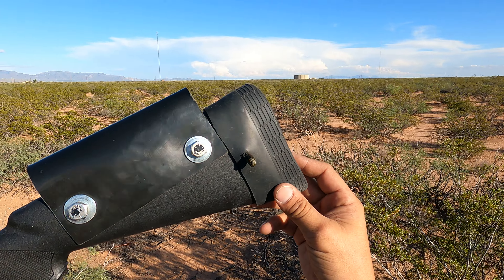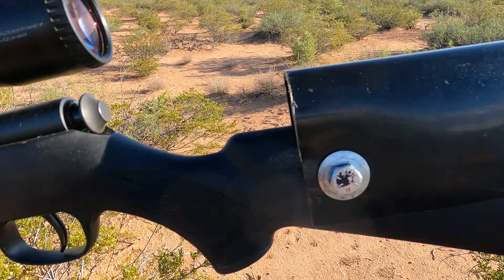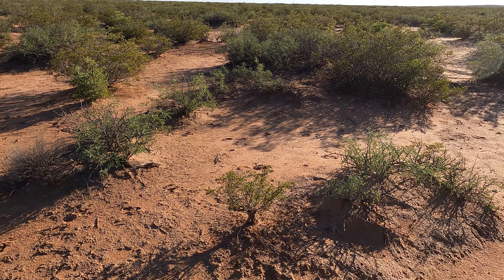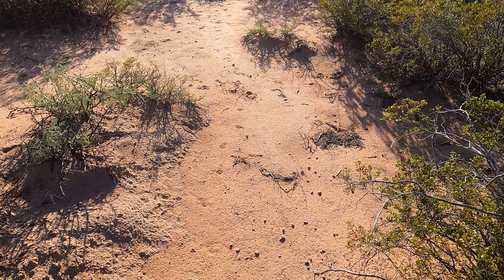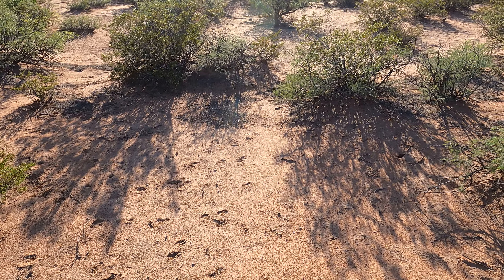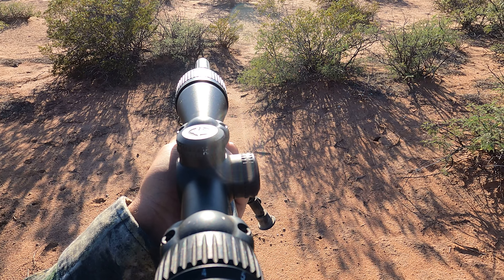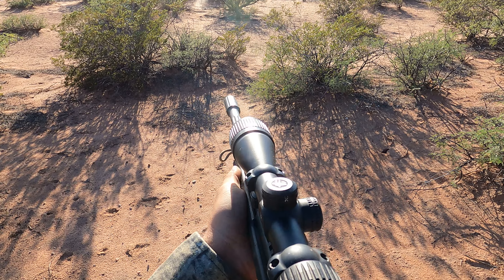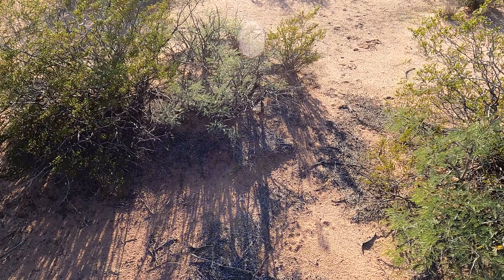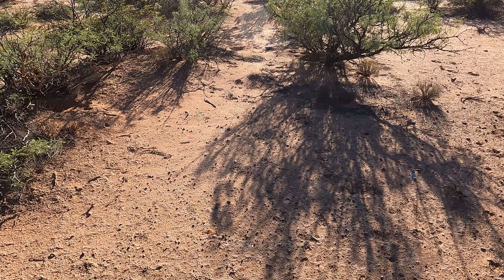I've also got a rifle butt pad — it's not so much for the recoil because there is no recoil on a 22. It adds about another inch and a half of length of pull because I'm a big guy, so now it fits perfectly in my shoulder. It's really, really accurate. There's a can right here on the floor — boom. Pretty awesome. I love this gun. Magazine-fed.